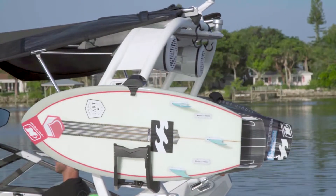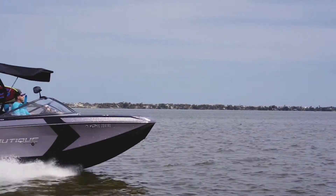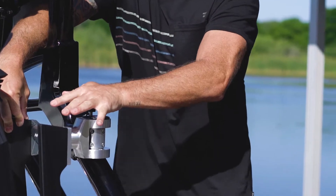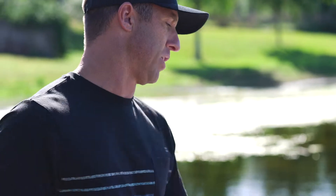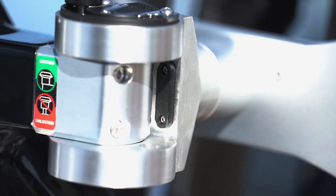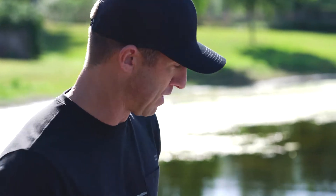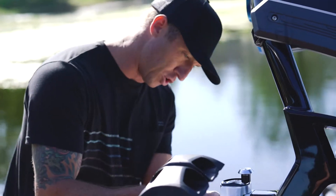So if you're noticing that you're having a hard time getting your board rack to lock into place, take an allen key and come in here and check. You've got these two damper pads — it has two allen key screws on each side. Just make sure that they're tight. If you're having that movement where it's not locking in, it's most likely that these are loose. It's a quick little adjustment.